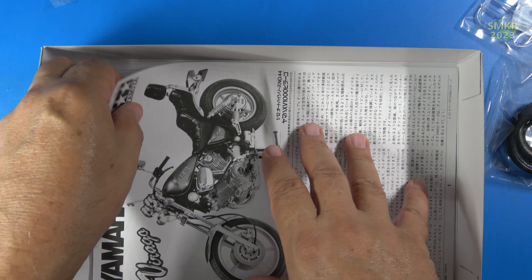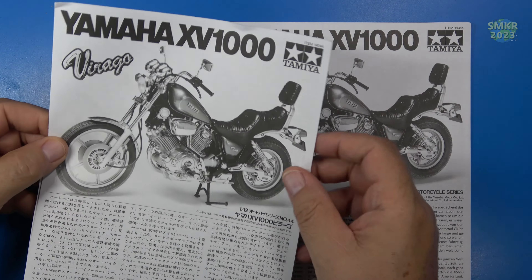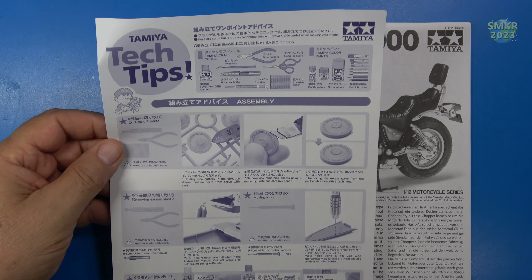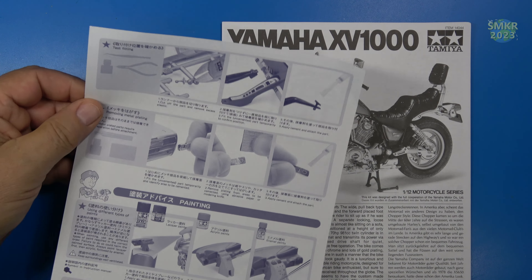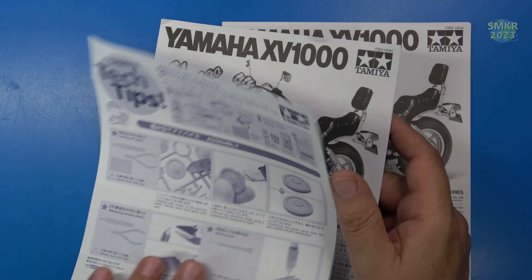Of course, the kit instructions, both in Japanese and in English. You can see here the Japanese ones. It also gives us a little tech tip on building models — I've seen this a lot recently in these Tamiya kits, so very cool. Double-sided, so if you've never built one before, there you go. Pretty much these kits are shake and bake.